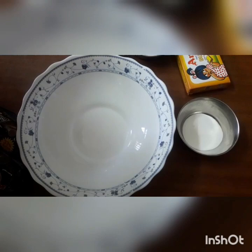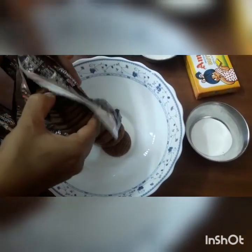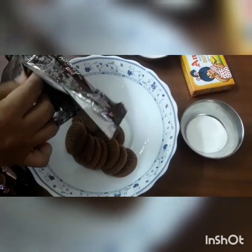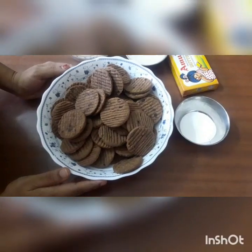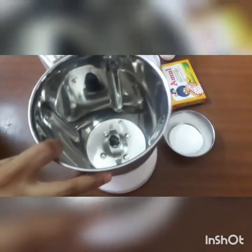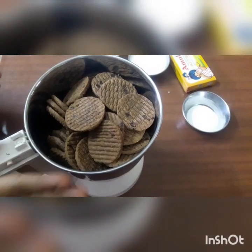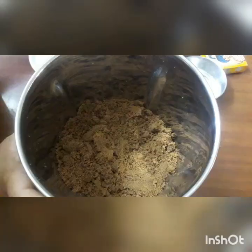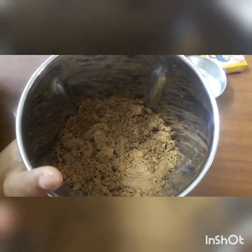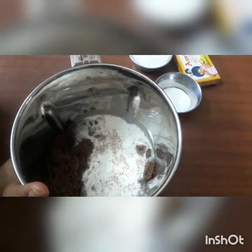In a bowl, I will add the dough and mix it up a little bit.